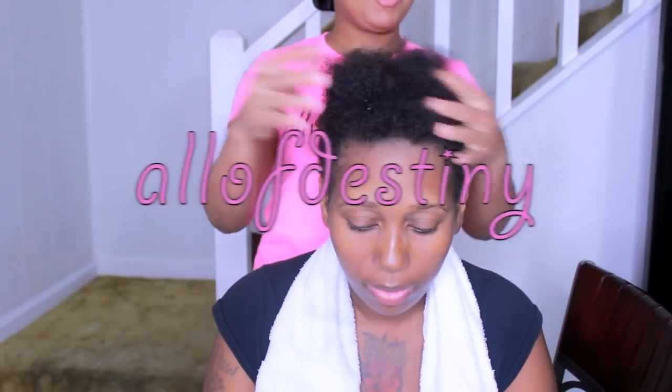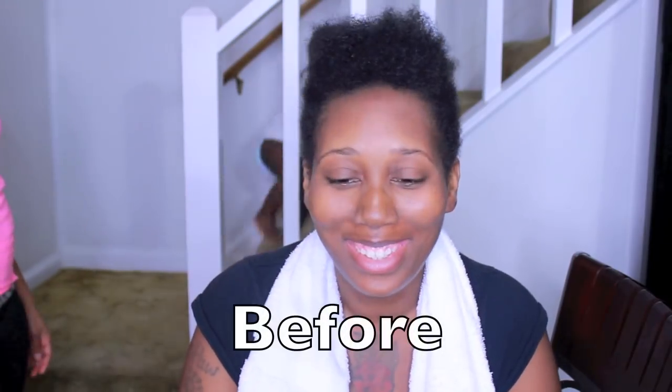Hey y'all, this is Olive Destiny, and in this video I will be sharing with you all this before and after hair transformation on my cousin.